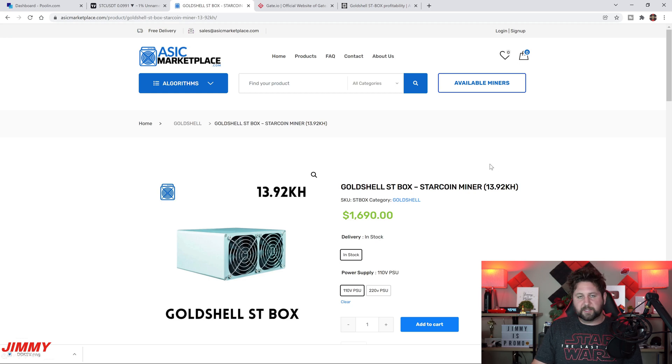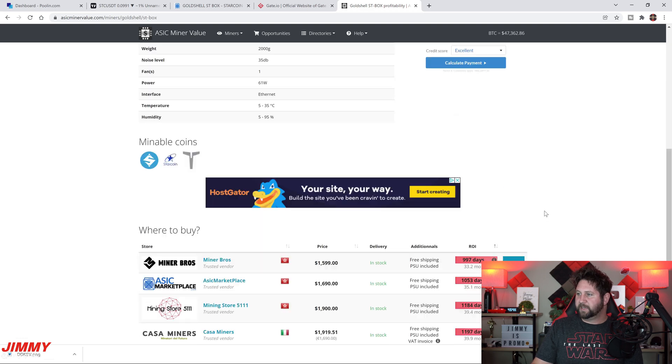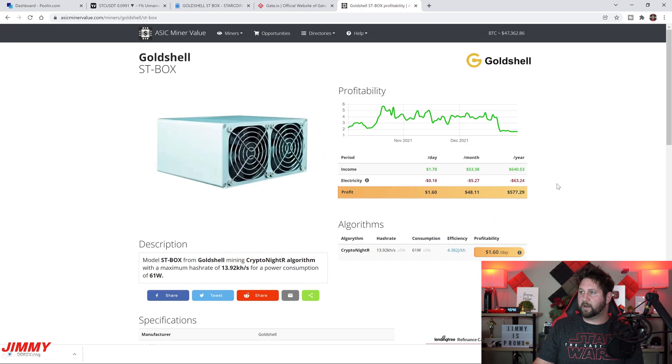I'll place the purchase link below in the description. On ASIC Miner Value you can see it's about 18 cents to run per day, and you can adjust your electricity costs if yours is cheaper. Here are all the verified vendors — you can see ASIC Marketplace is at one of the better price points. Miner Bros doesn't have as good communication and doesn't ship as fast. The best one I suggest is asicmarketplace.com.